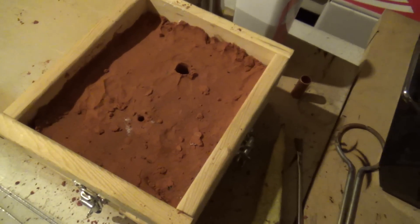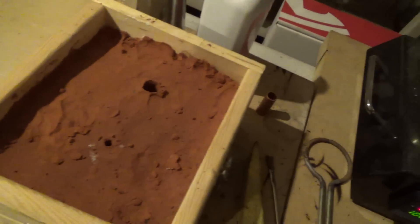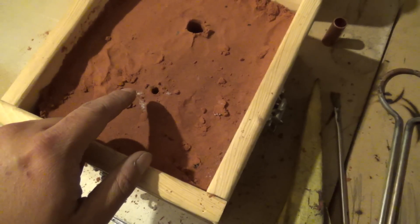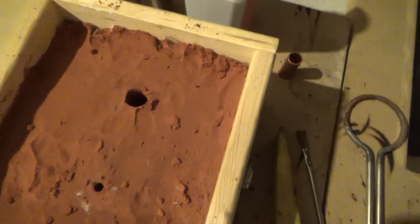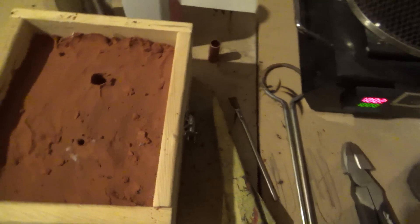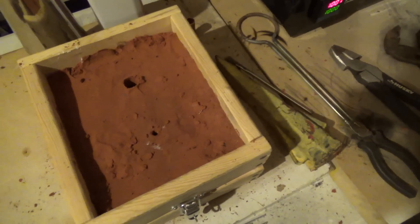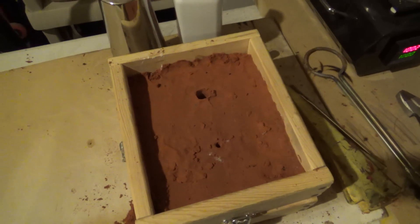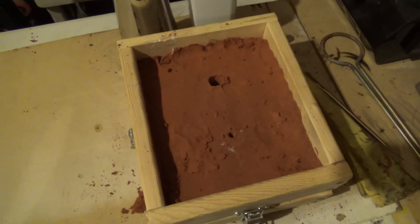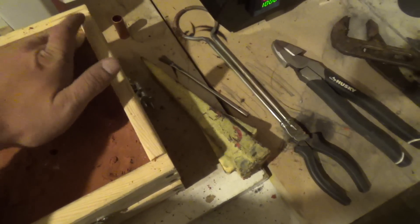I still gotta take it out — I got the coupler in there and the two halves of it. That's the vent hole to let the air out as the molten aluminum flows in, and that one will be the feeder hole I'm going to pour the aluminum into. Now I'm going to remove the coupler and hopefully everything doesn't cave in. If it doesn't cave in, I'll be putting the two halves back together and pouring in the good stuff.